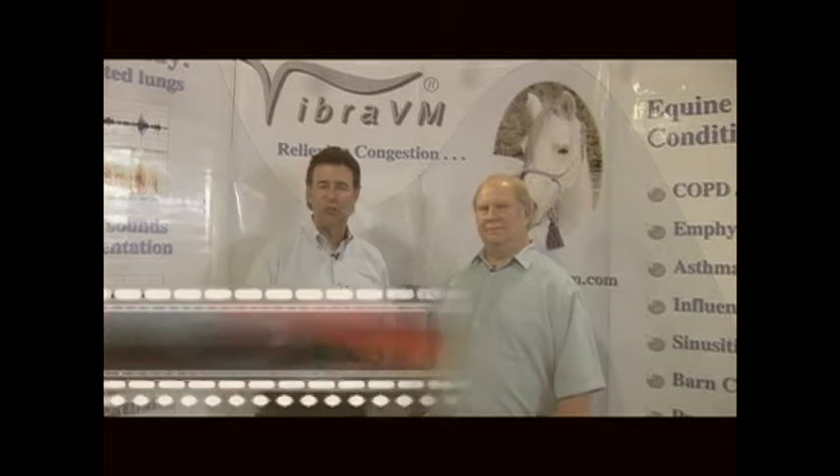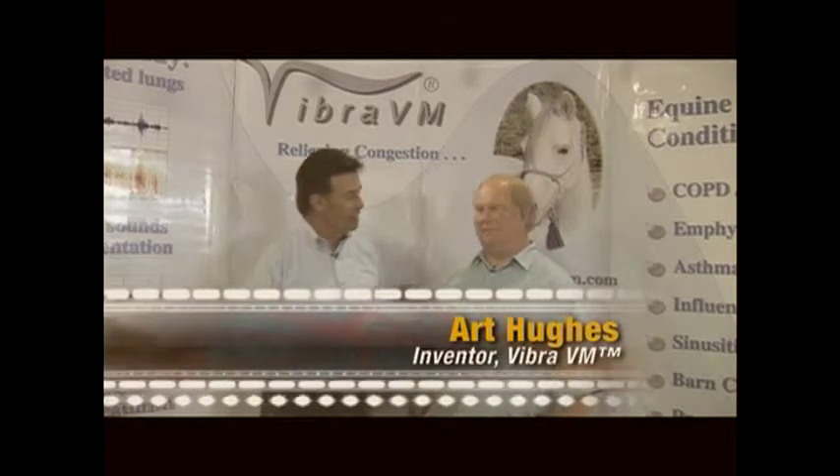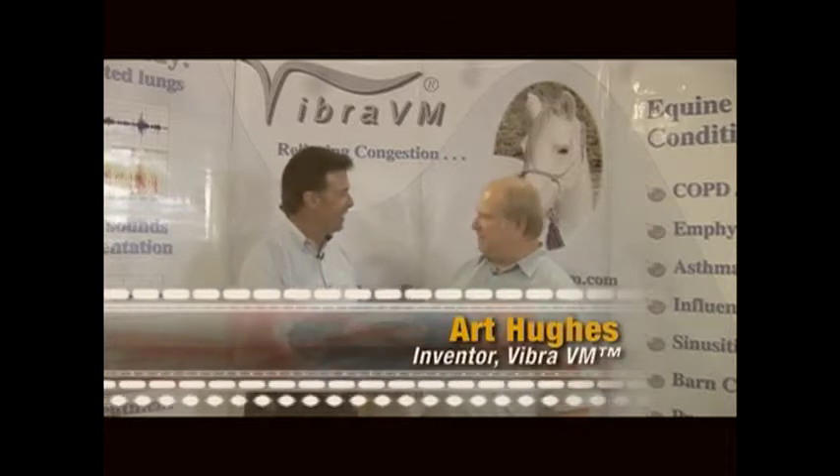Chances are pretty good you've never heard of an acoustic respiratory percussor, but after today you're going to know all about it. I'm with Art Hughes, who is the inventor of the Vibra VM, which happens to be one of those things. Art, welcome to the Horse Show.